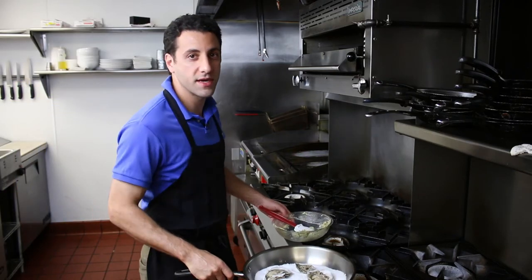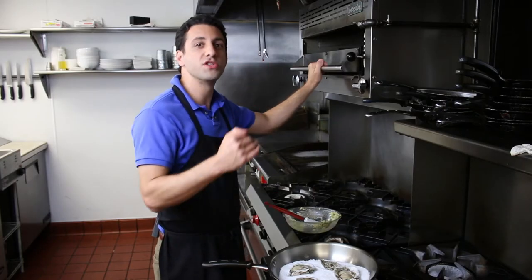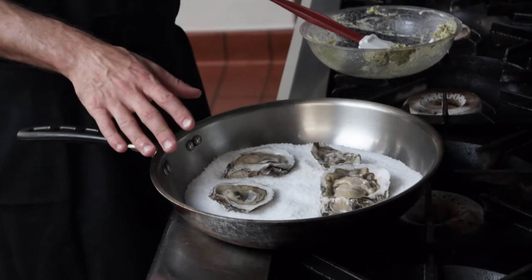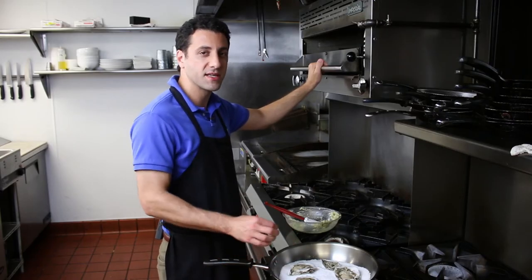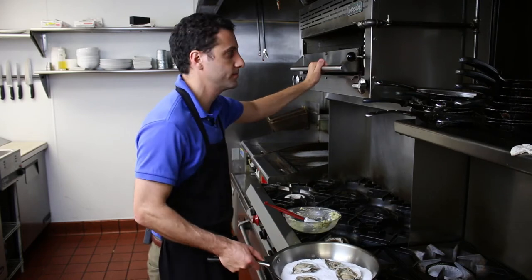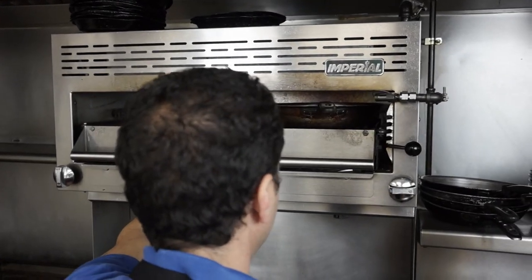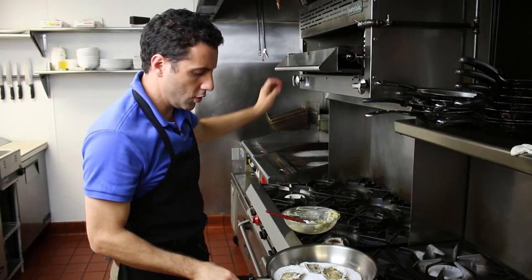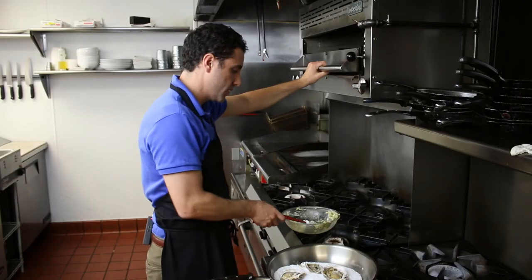Here we are at the broiler. What we have in a restaurant is called a salamander, but this is really no different than what you've got at home in your oven. That one directional heat is going to give us exactly what we want. The first thing we're going to do is put our broiler-safe sauté pan with just the oysters — no sauce — for just a couple of minutes until the outside begins to crinkle. These oysters are just starting to crinkle around the outside — that means they're perfect. Ready for the sauce.